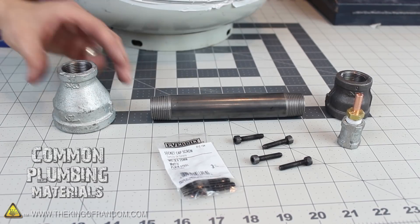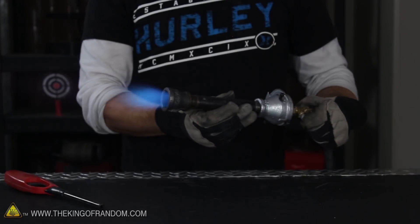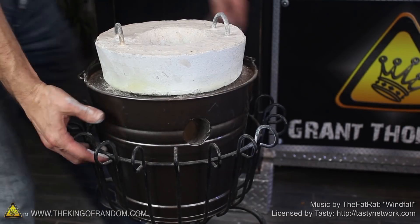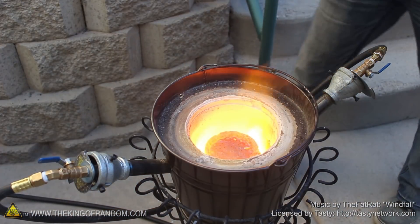Now you know how to use easily accessible and easy to replace parts to make a gas blaster jet torch and convert your backyard foundry to propane. Check out more projects at www.thekingofrandom.com.